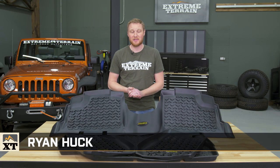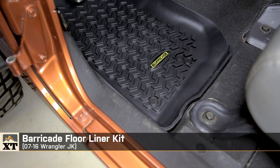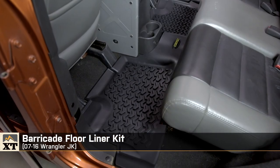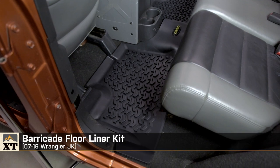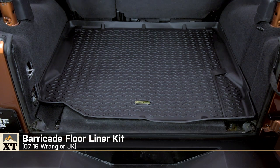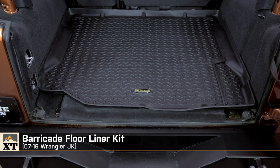I'm Ryan from ExtremeTerrain.com, and this is my review of the Barricade Floor Liner Kit, fitting all 2007 to 2016 JKs. This kit includes both front, rear, and a cargo liner for your Wrangler, and it's available for different year ranges and body styles, so make sure you get the right one for your Jeep.